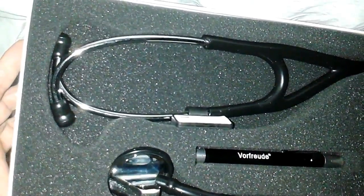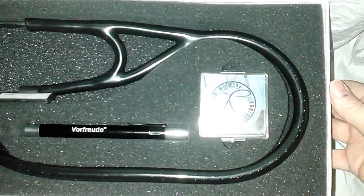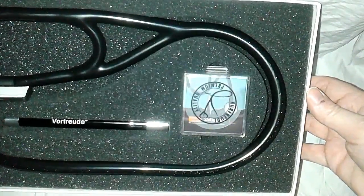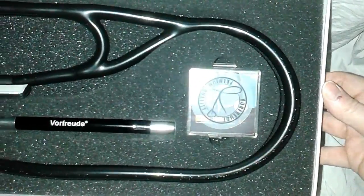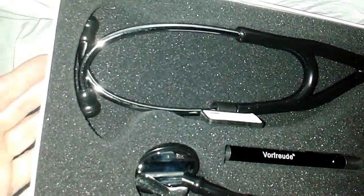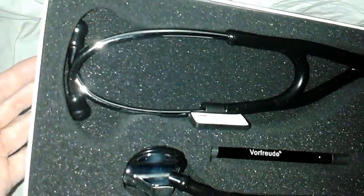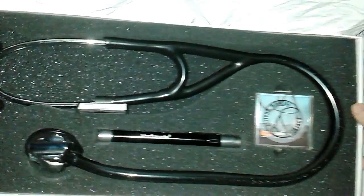Let me come up here so you can see this better. Talk about quality — look at that! I know this was listed at three hundred dollars, but that's not the price I paid. I think I paid less than seventy dollars. I had several lined up that I was considering and I ended up selecting this one.